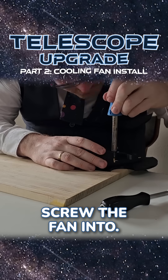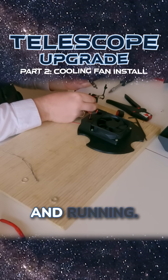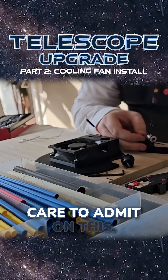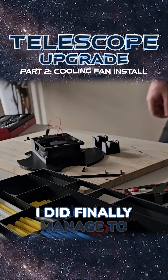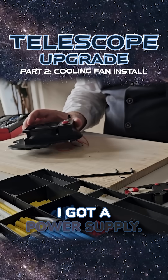I used heated inserts to add threads that I could screw the fan into, and it was just a matter of soldering everything together and getting all the wires running. I spent more time than I care to admit on this — I'm not good at electronics — but after some struggle I did finally manage to get everything wired up.